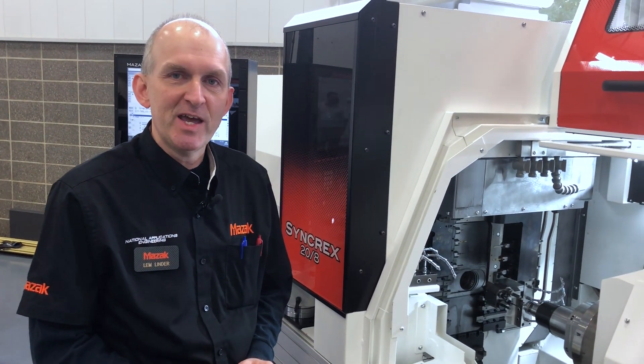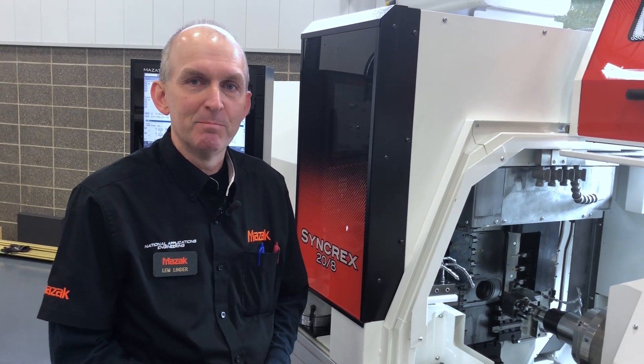Good afternoon. I'm Lem Linder with Mazak National Applications. This is the new Syncrex line of machines from Mazak, and our demonstration today is an automated method of measuring tools.